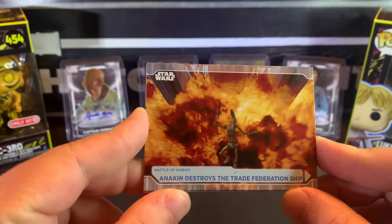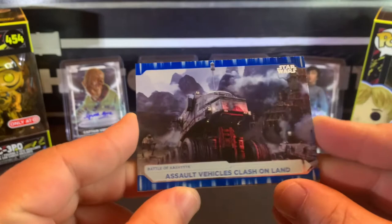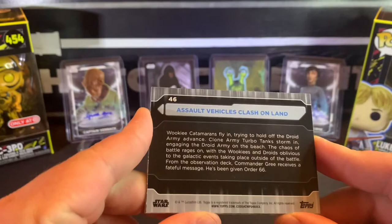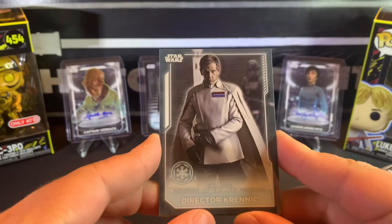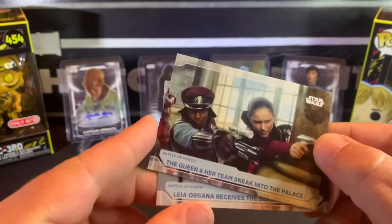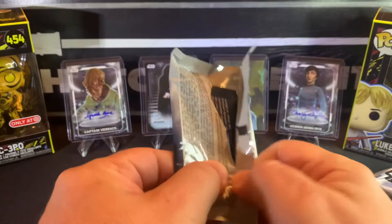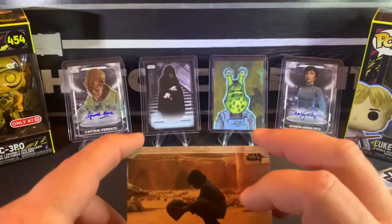Oh, I just saw blue. Anakin destroys the Trade Federation ship. And here's your first look at a blue parallel — assault vehicles clash on land. Yeah, see, these aren't numbered. Director Krennic. The Queen again and Princess Leia. So nothing really crazy yet but still got a few packs left.